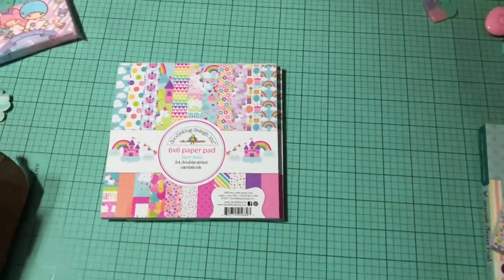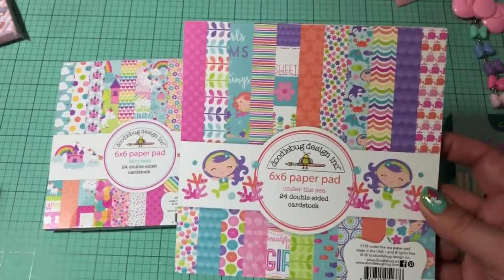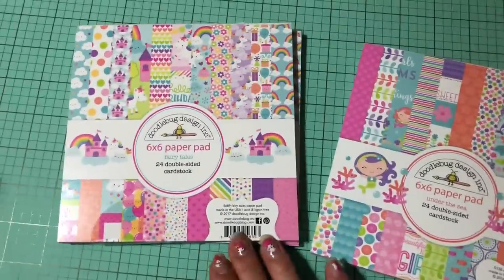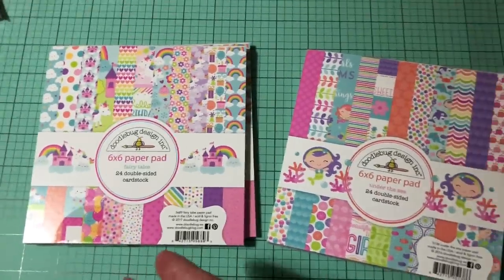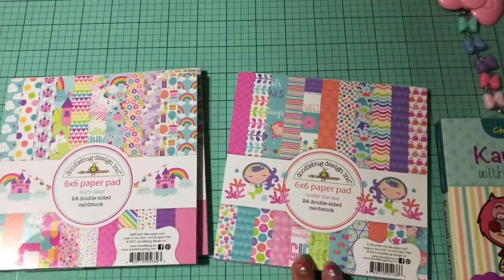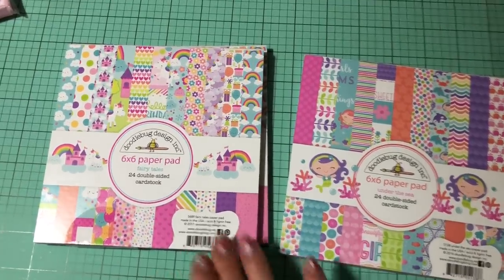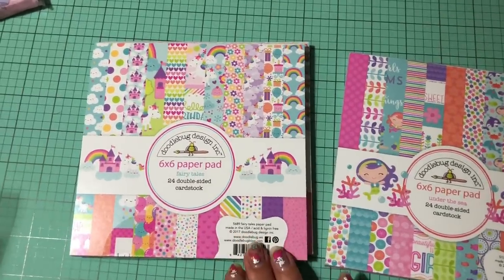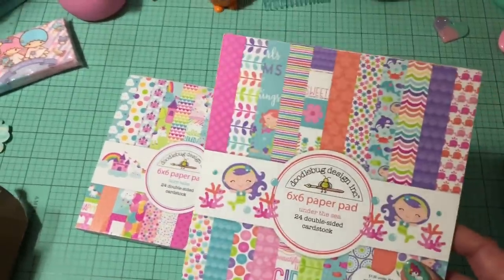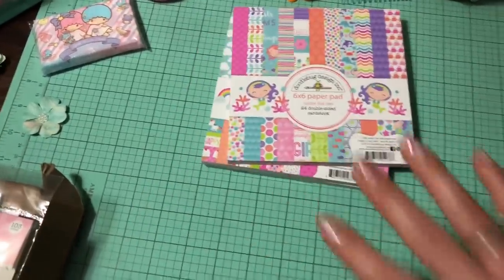I also went ahead and got a 6x6 paper pad of their Under the Sea collection, which is basically their mermaid pad, whereas the fairy tales one is like the unicorn pad. Originally I wasn't planning on getting this 6x6 — I was just going to get a few of the 12x12s — but I had so much fun working with this collection that I knew I had to get it too.